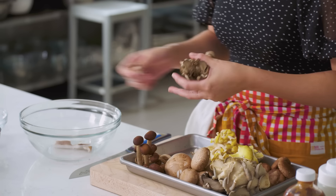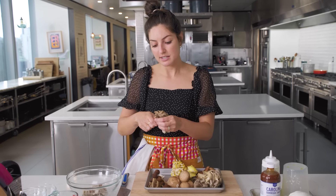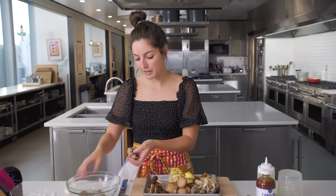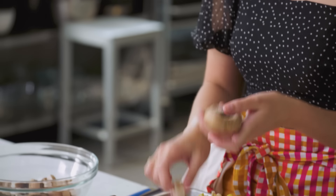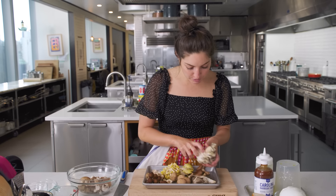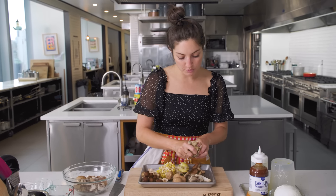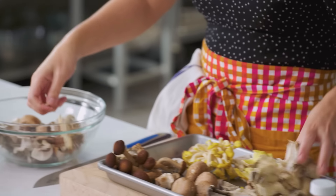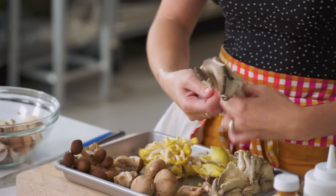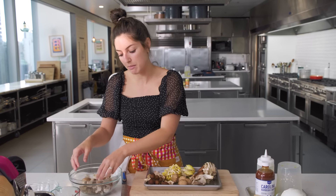You just want big hunks. The mushrooms are gonna shrink in the oven, so anything too small kind of just shrinks into a crispy nothingness, which will taste delightful. But in terms of having a fun visual of mushrooms, you want bigger pieces. So we are tearing our shrooms up and then we're gonna dress them with a little bit of olive oil. That's gonna help promote browning the same way that you would drizzle vegetables with olive oil before you roast them on a sheet pan.